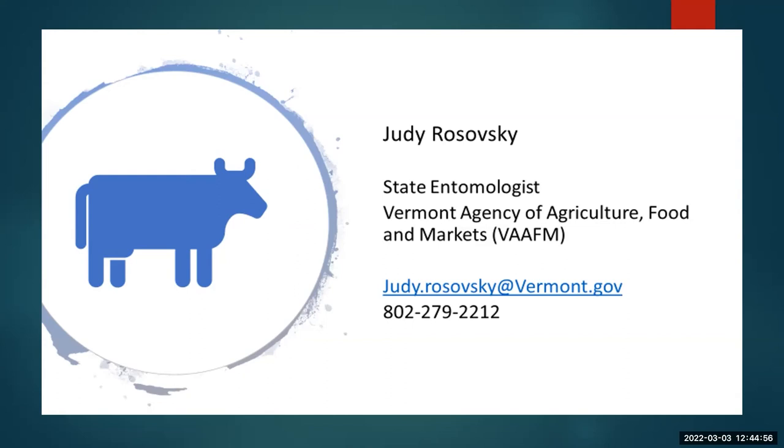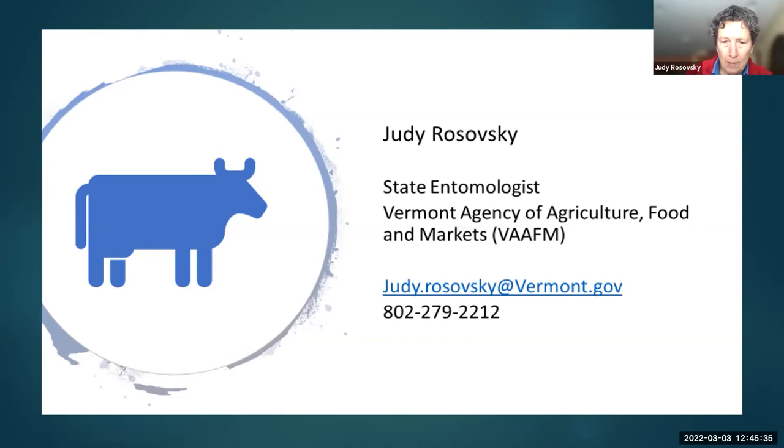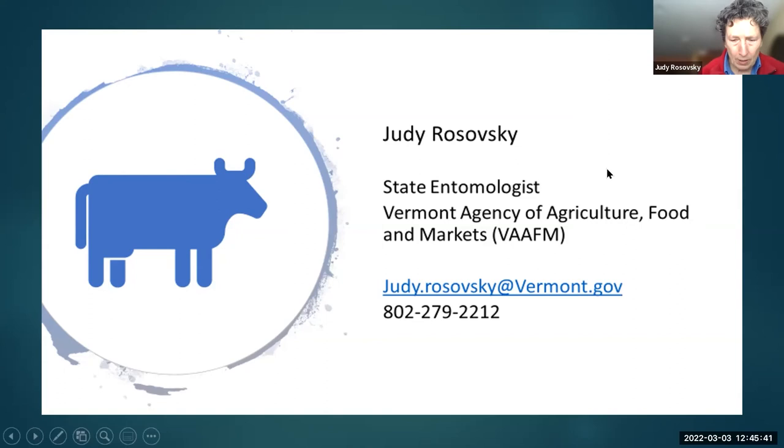Now we have Judy's slides. She'll take it away. So I'm here to talk to you about the spotted lanternfly. I'd love to know if you put in the chat whether you've ever heard of this insect before — we're just trying to get a sense of how widespread knowledge about this pest is. I'd also like to thank Ginger Nickerson since I totally stole the slideshow from her.